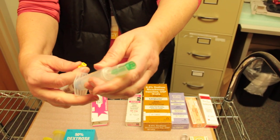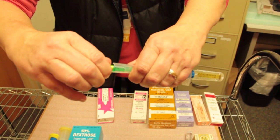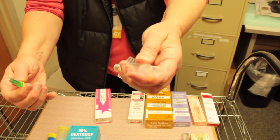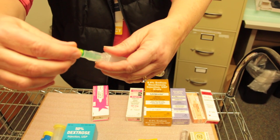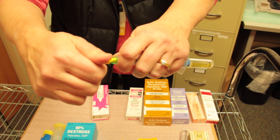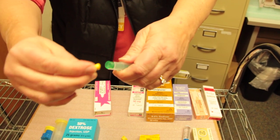What happens sometimes is people just pull that off and then there's no way to administer that to the patient. You have to be careful — there's a needle in there — just put that green piece back on and gently detach the yellow cap.